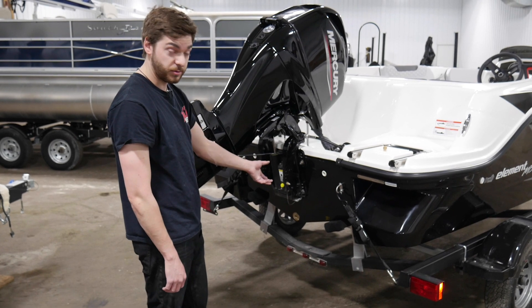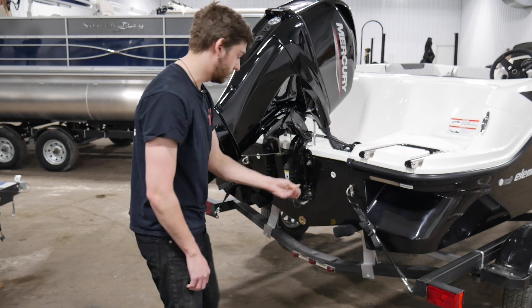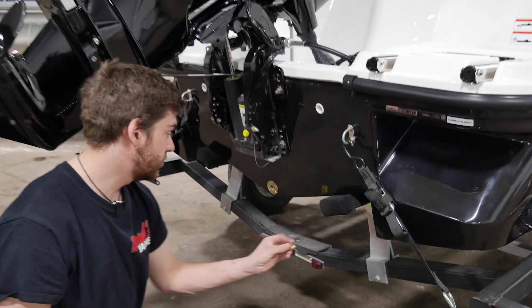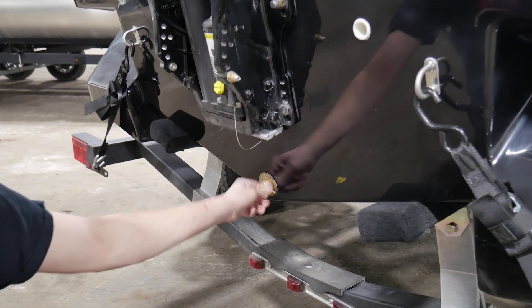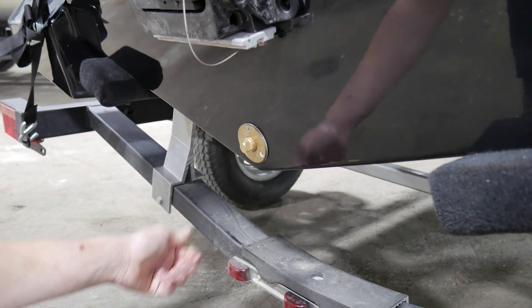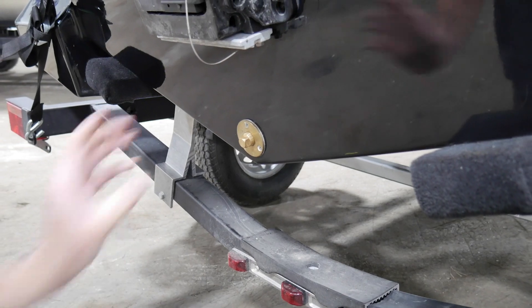So when you're traveling with your boat, law requires you to have your drain plug out so you don't carry water with you. When you go to launch your boat, you'll take your drain plug, thread it in the brass hole here, until it's tight. Get a crescent wrench and tighten it all the way up. Make sure it's very sealed and then you're good to launch your boat.